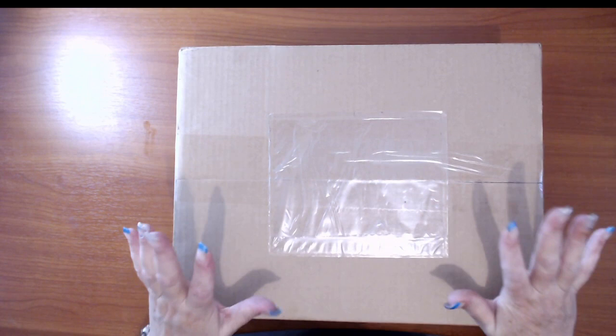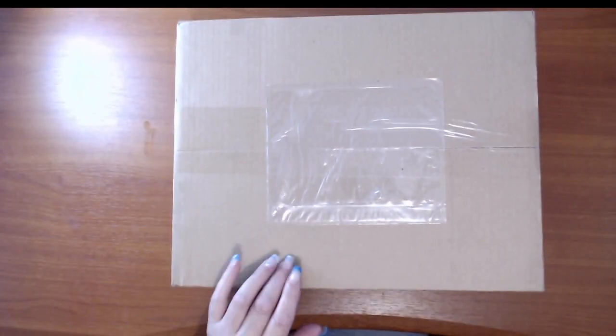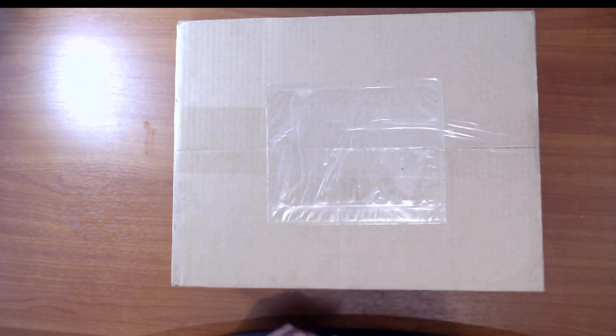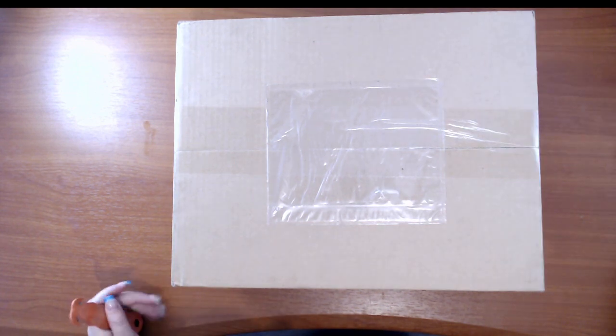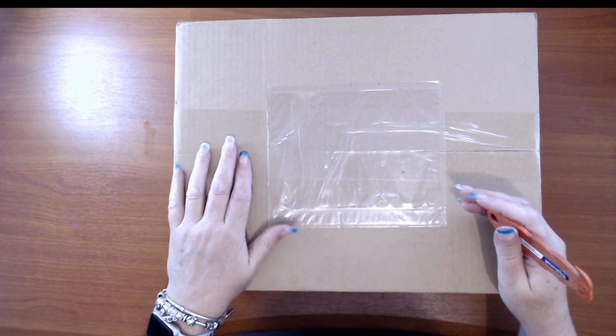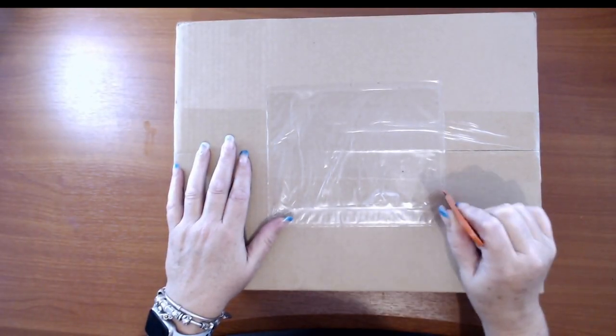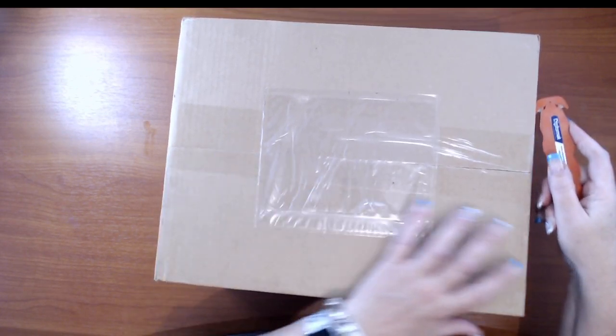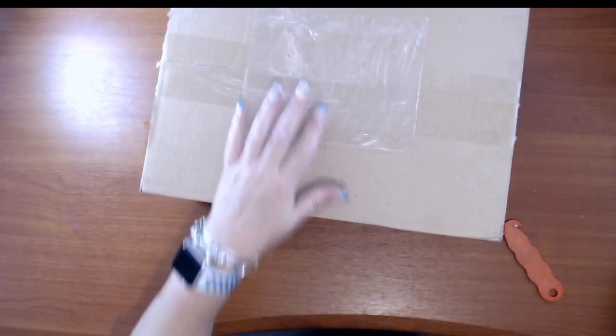Hi guys, this is Fee, Diamond in the Rough. No pink mat, no light pad - obviously it's resin. This is from Sophie and Toffee. I ordered this on the 19th of October, they shipped it on Monday the 21st, and it arrived today the 23rd.